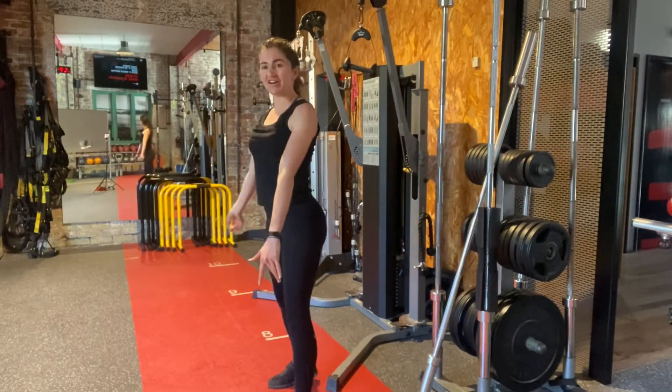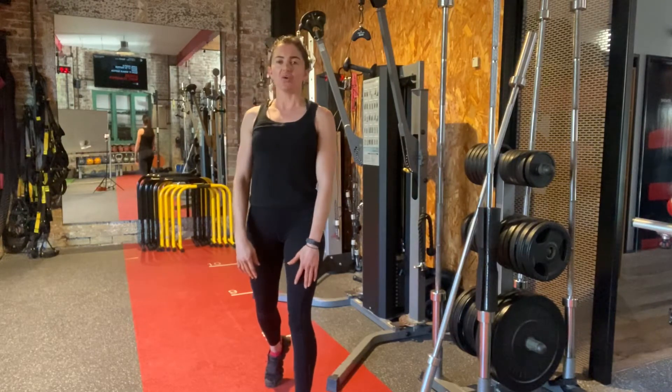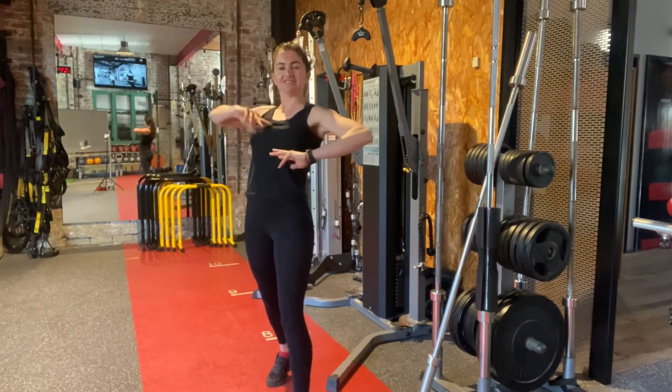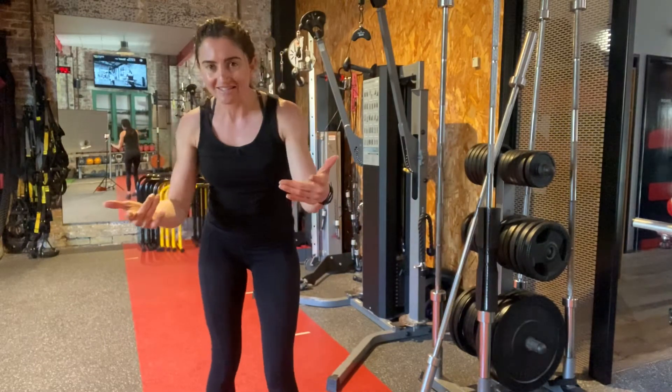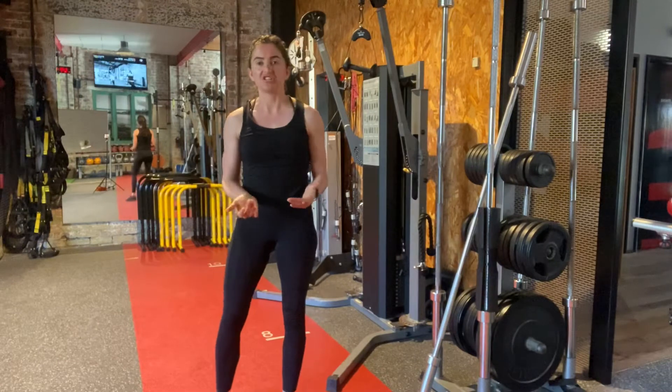Good morning guys, Cherry from Technic Tuesday 38X. So today I'm going to take you through the good morning — and I'm not greeting you, it is an exercise. It's in our Monday Thursday posterior chain program.